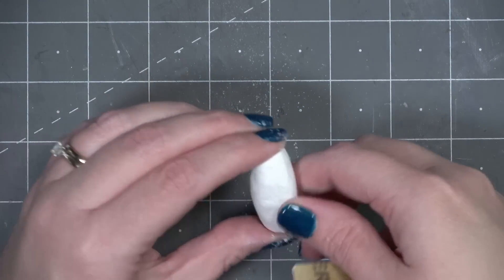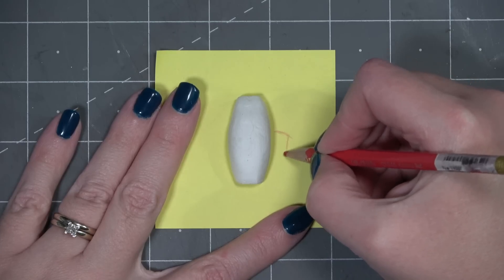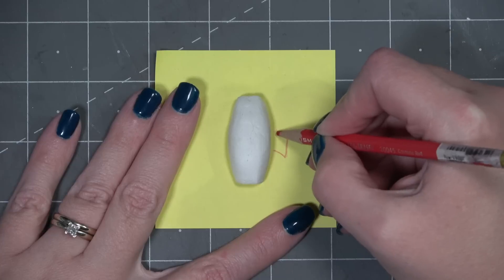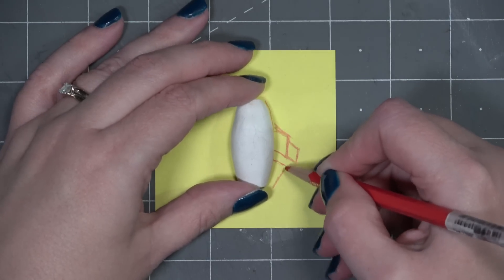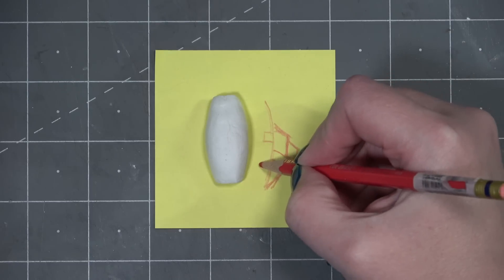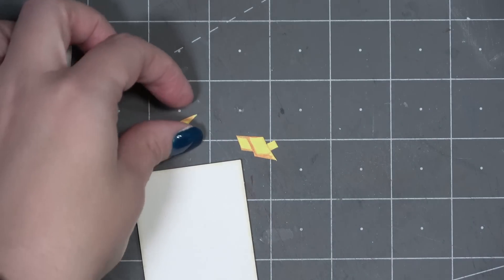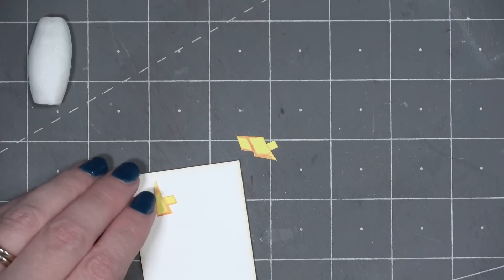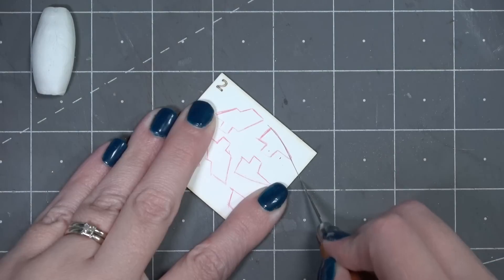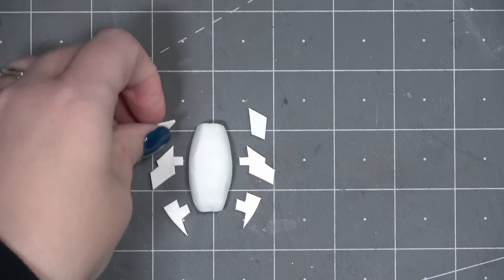Once I had a basic body shape of the ship, I could move on to adding some details. The next item on the list to define the ship's profile were the wings. I'm using a post-it to sketch out how big they should be compared to the body. I'm going to be making these out of mat board so I can cut them with a straight edge and make sure they look as mechanical as possible. I'm also adding some tabs so I can attach them to the body fairly easily. I only had to make one wing pattern and then flip it over and trace it so they were identical on both sides.